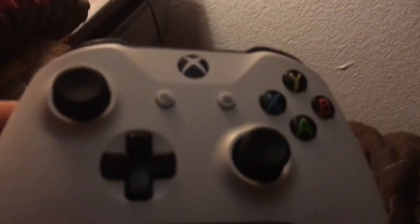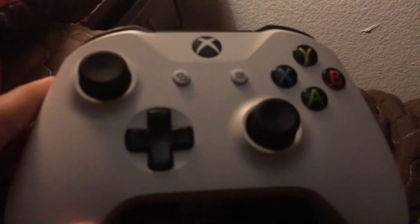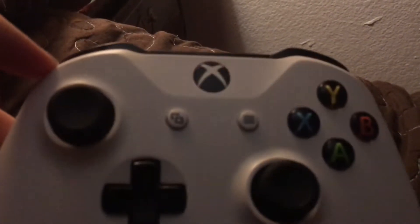What's up guys, Marika here. Today I'm going to show you how to connect an Xbox One controller on an iPhone.